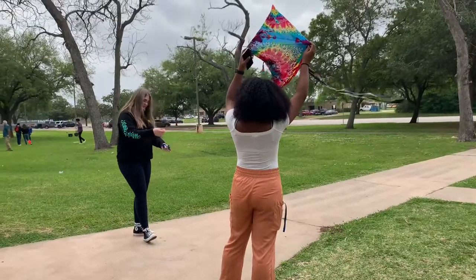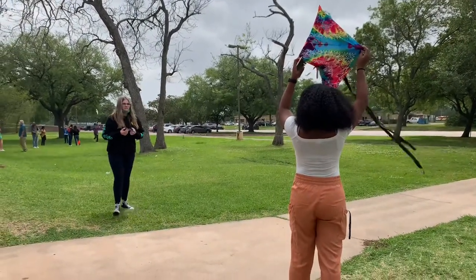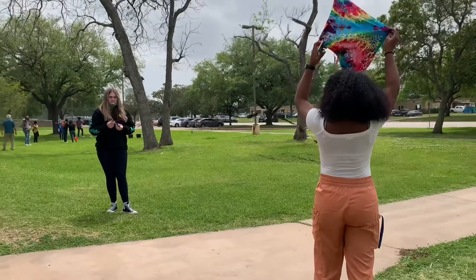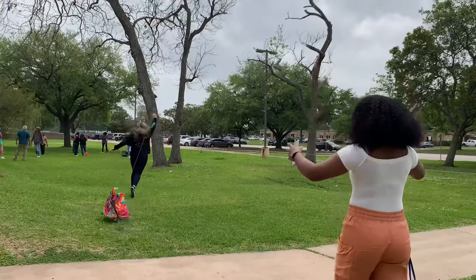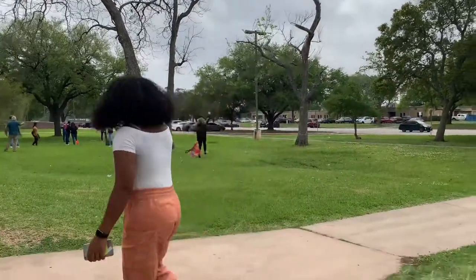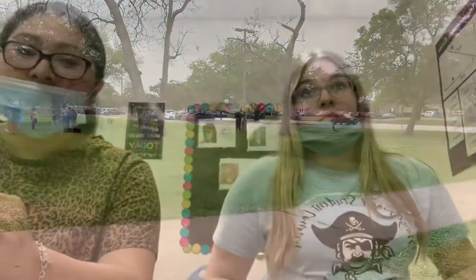We learned from this that making a kite is really hard for no reason, and it should be way easier to make a kite that can fly. Especially flying the kite — flying the kite is the most hard part.